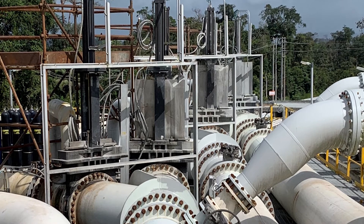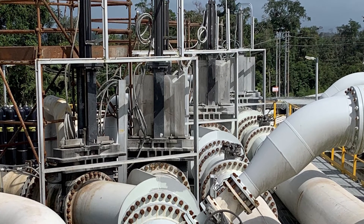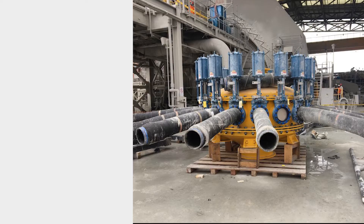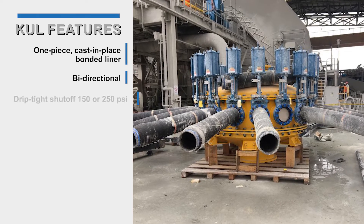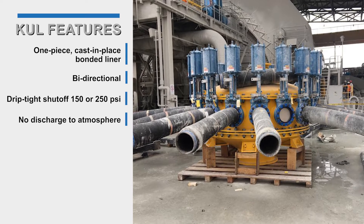The KUL Urethane Lined Knife Gate Valve provides isolation solutions for dry bulk, high solids, abrasive, erosive, and corrosive slurry applications across many industries. The one-piece cast-in-place bonded liner provides bi-directional drip-tight shutoff to either 150 or 250 psi with no discharge to atmosphere.